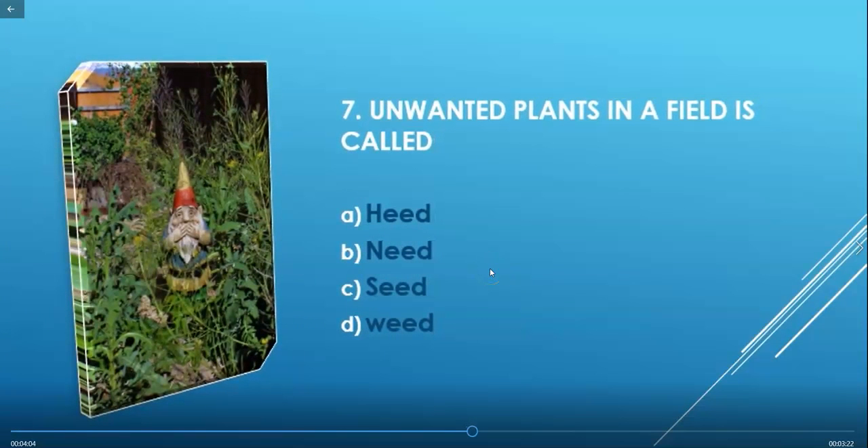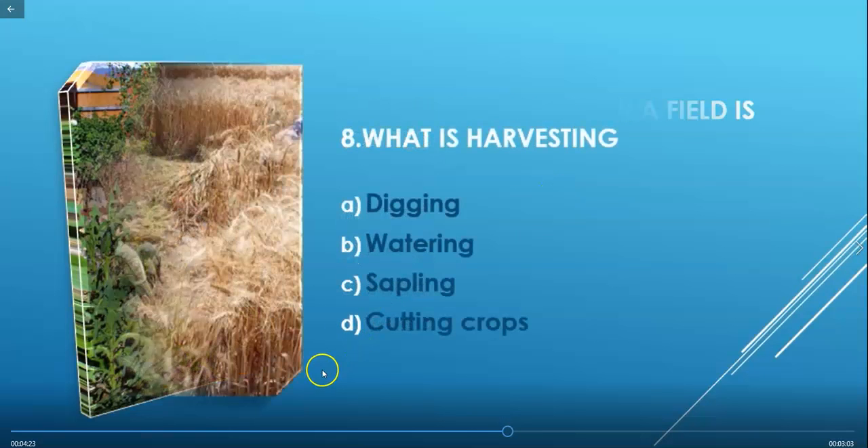Next question: Unwanted plants in a field are called — heat, knead, seed, or weed? We know that unwanted plants in a field are called weeds. So option D — weed — is the correct answer.